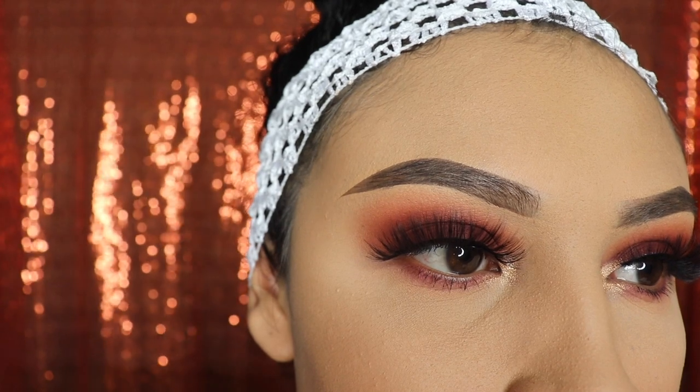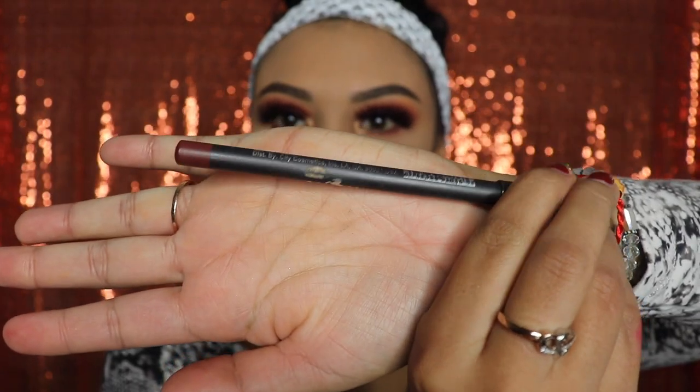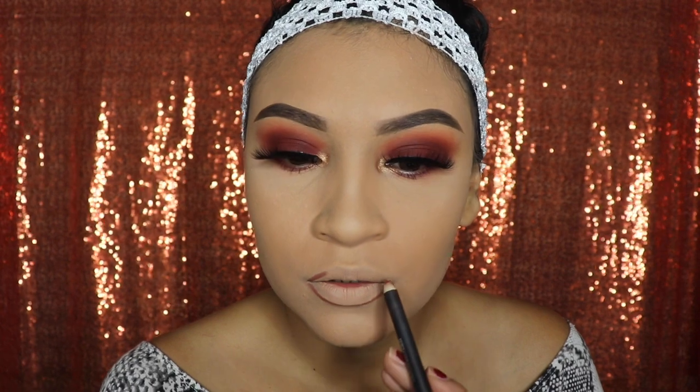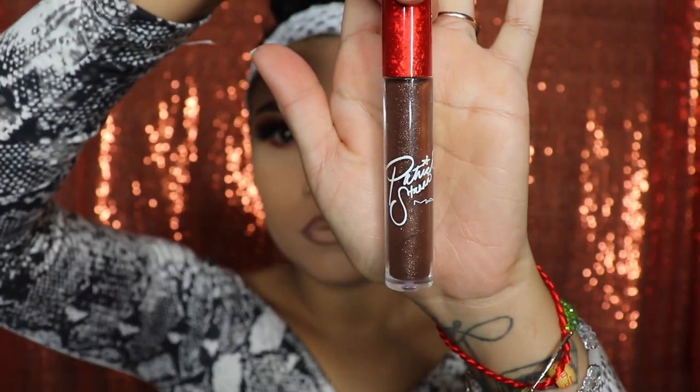You guys can use whichever lipstick or lip gloss you want. I'm using the Italia Deluxe in the shade Chocolate lip liner just to line my lips a little bit, and then I'm going to go in with a lip gloss — this is the MAC lip gloss I'll be using.